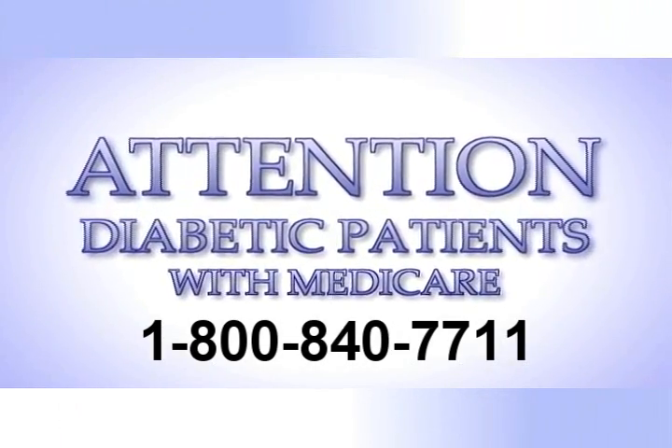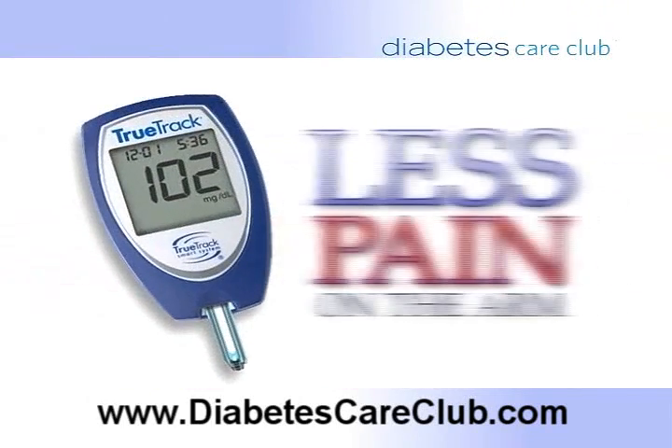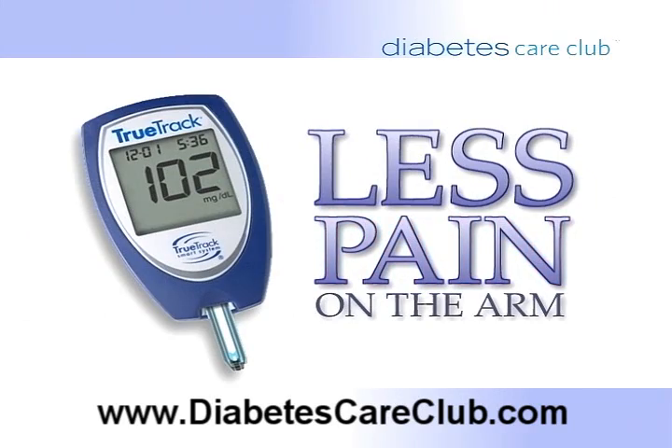Attention diabetic patients with Medicare. If you're a diabetic and on Medicare, you need to know about the newest methods in checking your blood glucose. You don't have to stab your fingers anymore. These new meters are easier to use and nearly painless. And the best news is the Diabetes Care Club will send you one of these new meters.